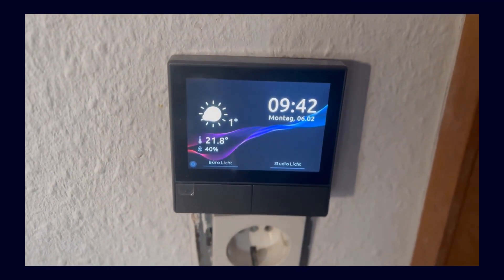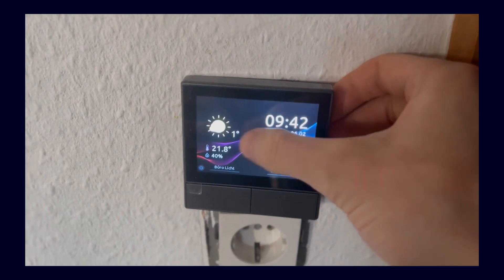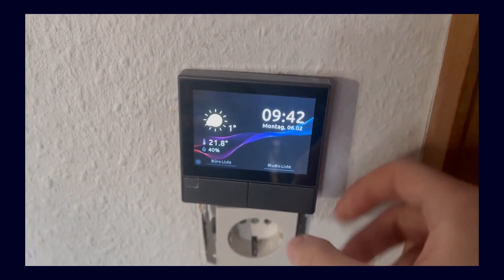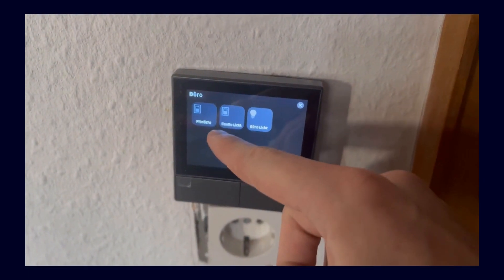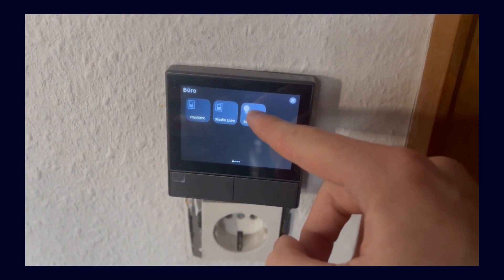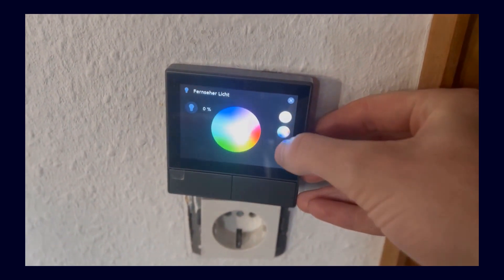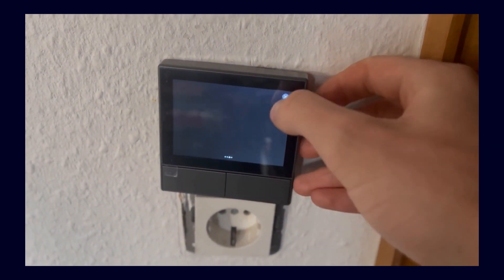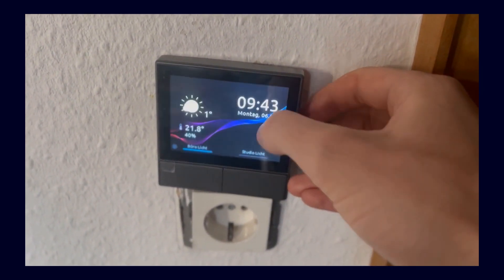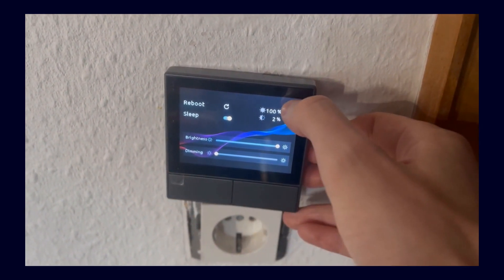To give you a little preview, this is what it looks like. You have a home screen that you can configure — where the weather comes from and which temperature values are displayed. Below are the buttons and you can customize the labels for what should happen. You can swipe from the right, left, top, or bottom, and then design your own pages where you can place your own buttons, lights, automations, and so on. You can also press and hold on RGB lights to adjust the color, so you have quite a few additional configuration options.